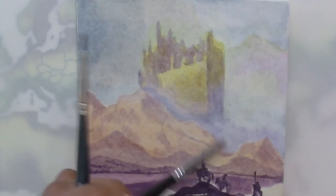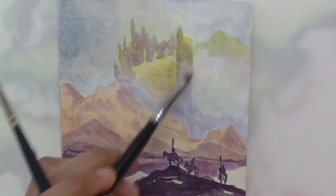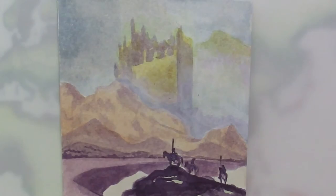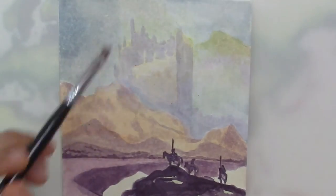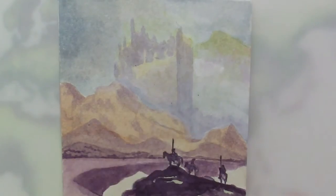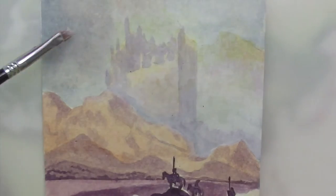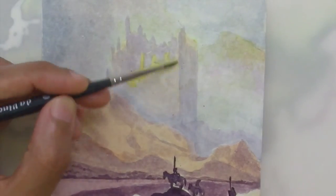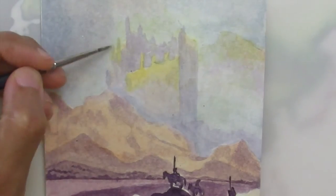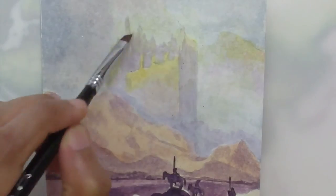Remember you don't have to slavishly copy your study. Add some original touches with color and composition to make it more exciting and appealing to your own art style. I'm definitely not going to make my sky the famous Parrish blue, for example, as I prefer subdued misty tones for this mysterious painting. I've also made the whole city silhouette lighter to emphasize the effect of mystery or mirage. Now I'm going to add more yellow and orange to the city silhouette — it's called the City of Brass in the story after all, so I want it to look more golden hued.